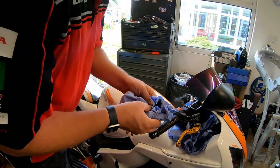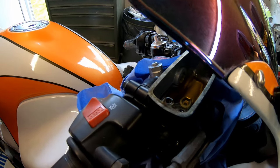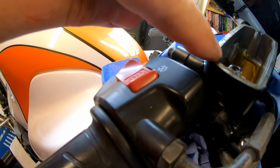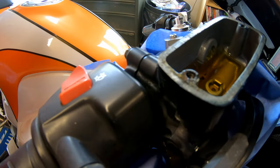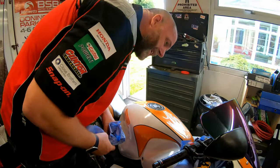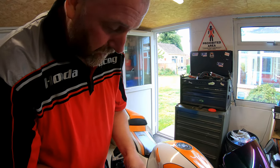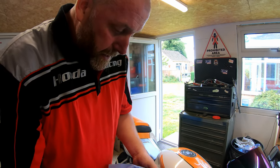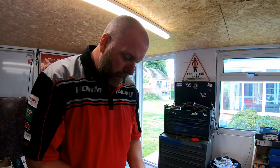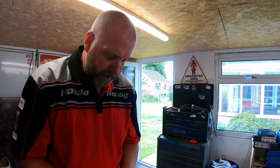Looking at the fluid, it doesn't seem terrible - I've seen a lot worse when I did the VFR. The fluid on the VFR was a damn sight darker than that. So it's not terrible at all, although it is quite low - it's actually on the lower line. That could be because the pads are worn and may need replacing. When we fit the hoses we'll make sure the level is correct.